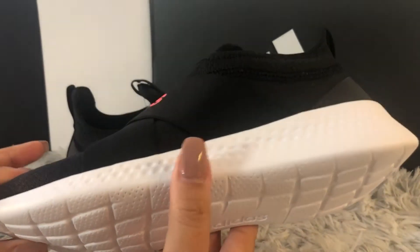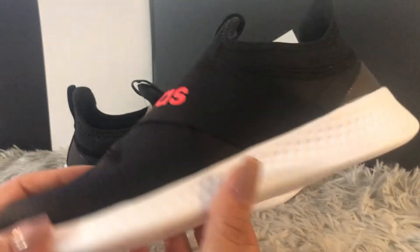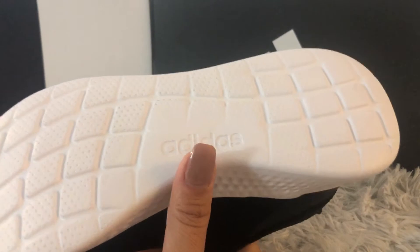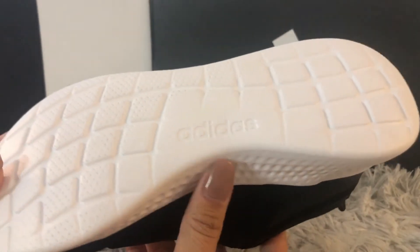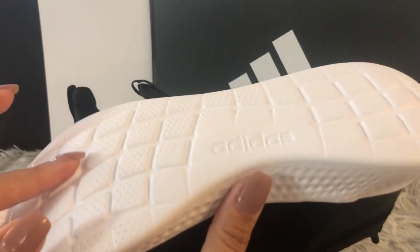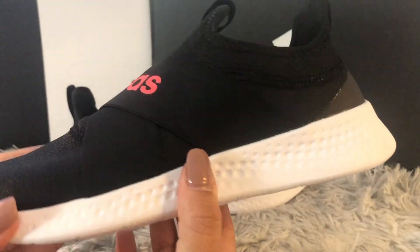If it's raining or snowing, these shoes are not ideal to wear outside. But if it's a nice dry sunny day and you want to go out for jogging, running, or hiking, these shoes are beautiful, perfect, and gorgeous. As the company mentioned, these shoes are guaranteed anti-slip.